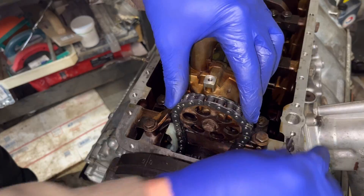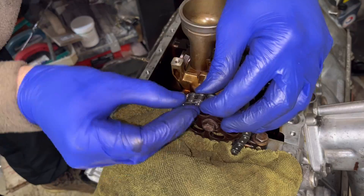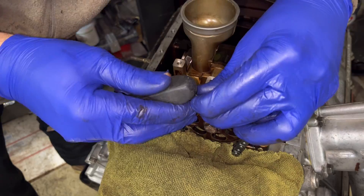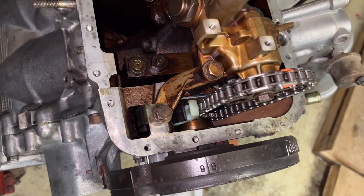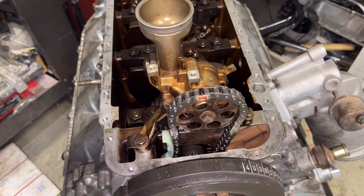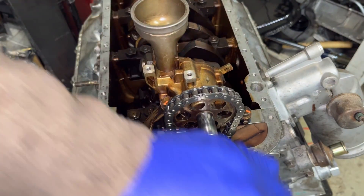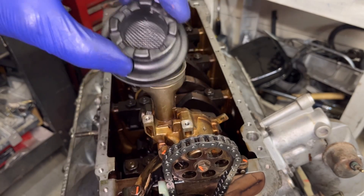You can see here where the guide has a little tooth — it's kind of in the middle. Let's roll the engine over. Oil pump is now installed.